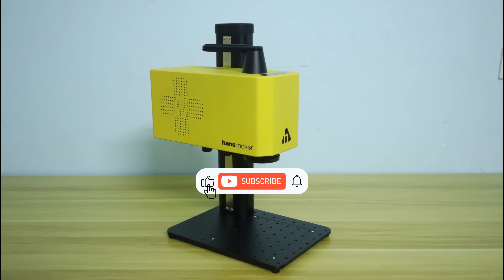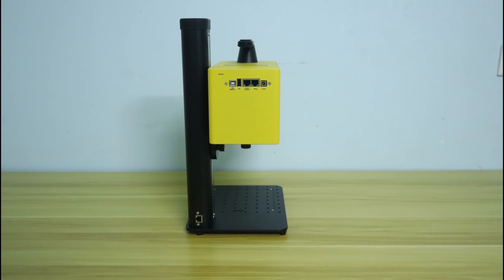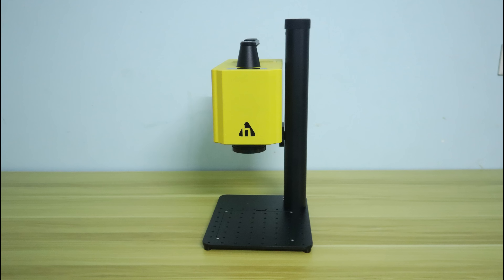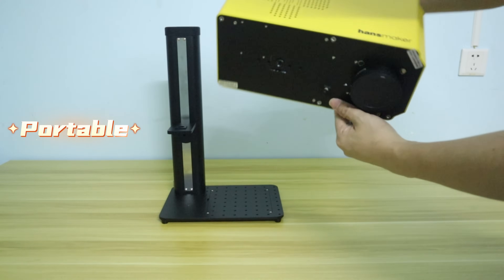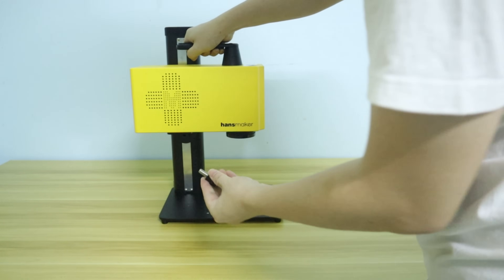Hello guys, welcome back to my channel. This is a brand new 20W fiber laser engraver called Handsmaker F1 Pro. Handsmaker is a sub-brand of Handslaser, which has just been established to focus on the desktop laser engraving market. Handslaser is already a global leader in very professional industrial laser engraving machines. And if the Handsmaker F1 Pro can inherit its parent company's laser technology, I think it should be an excellent desktop laser engraver.